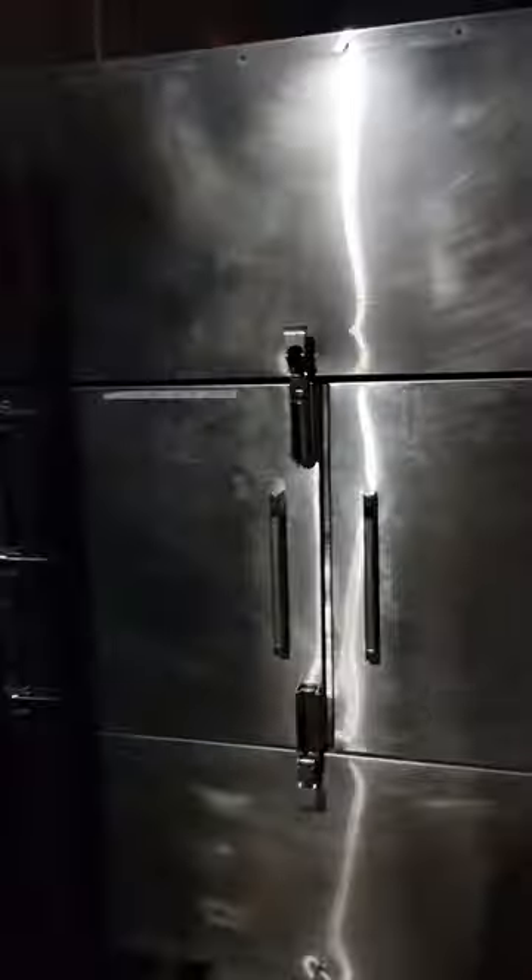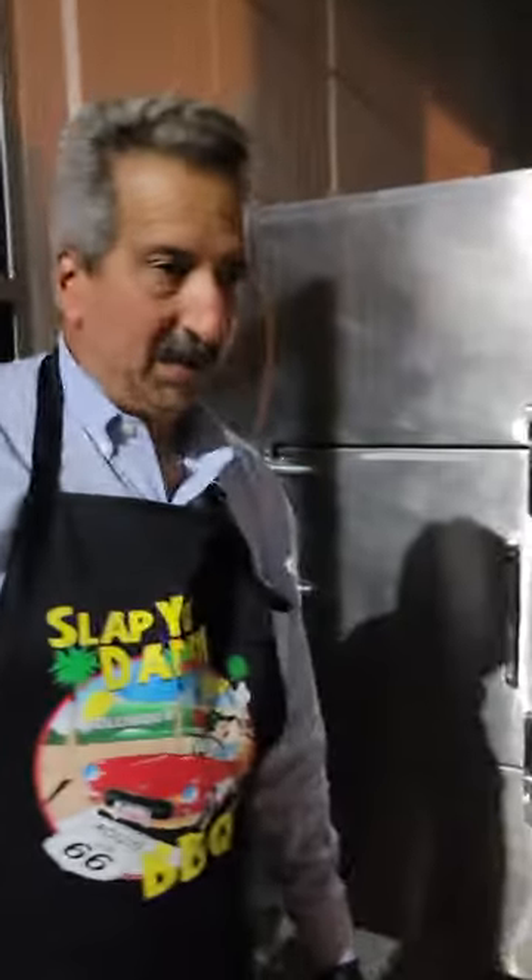Hey Randy, what are we up to now? We're cooking on our Fast Eddie's by Cook Shack — it's the Cook Shack FEC 500. We're gonna put two briskets and three pork butts in it, which is barely gonna scratch the surface of what this thing could do.